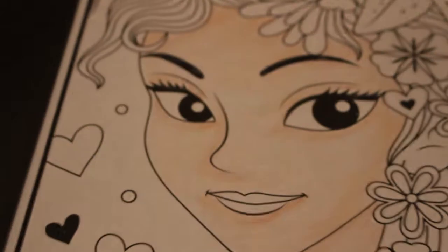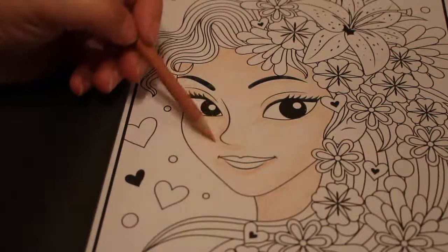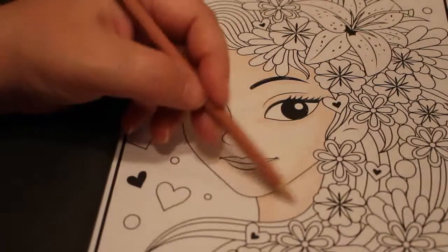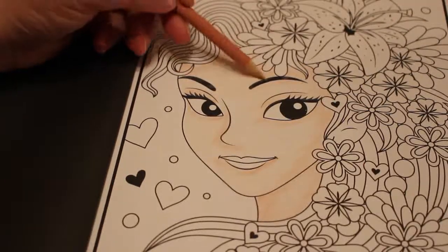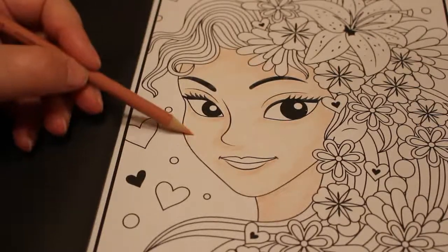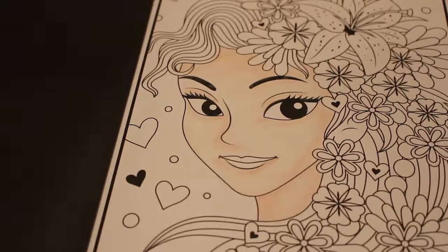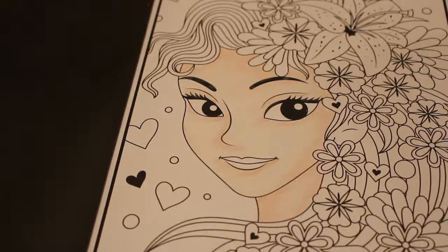Here we are so far — we're just doing her face at the moment. This is the only time I really do a bit of blending, trying to make the skin look better. I'm not very good at it and I get bored going over the same bit over and over again, but I do put a bit in.